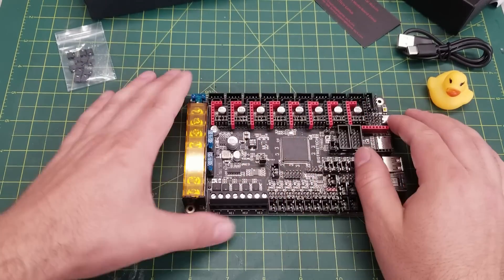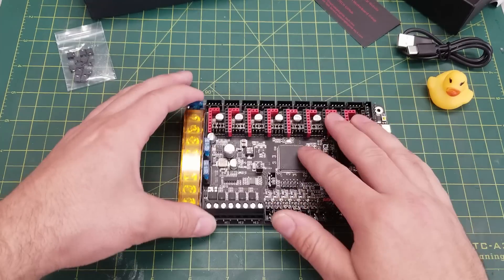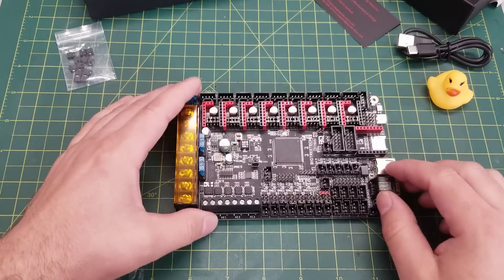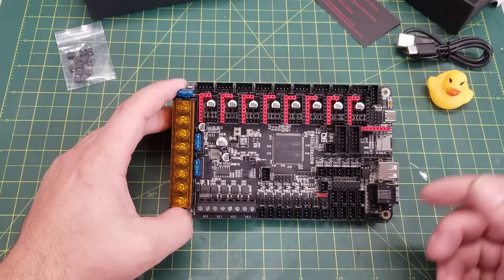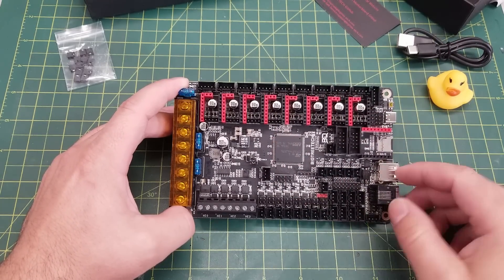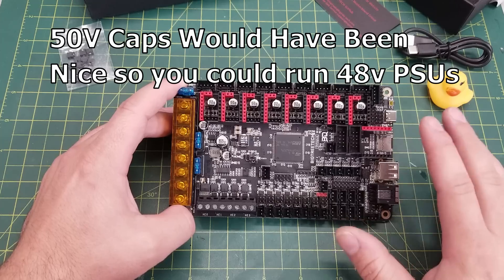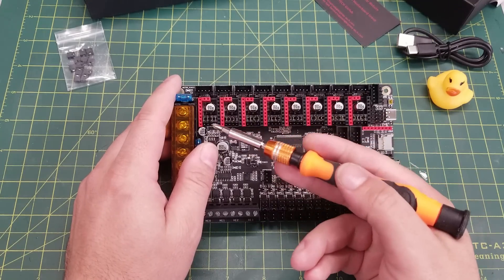Unfortunately, this board only includes 35V capacitors, so if you want to run your stepper drivers at a higher voltage you are limited by that 35V cap. Stepper drivers like the TMC 5160s can handle higher voltages and you get much more performance out of them. Because of these 35V caps, you're really only going to be limited to around 32V — the common power supply in that size range — as the maximum you can use.